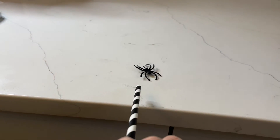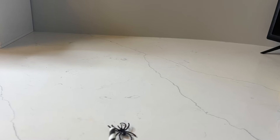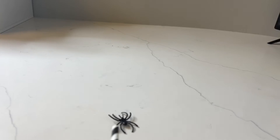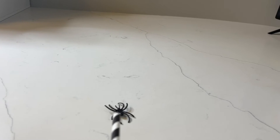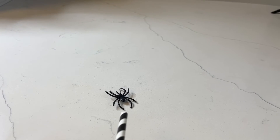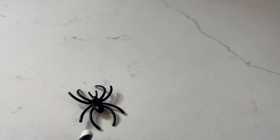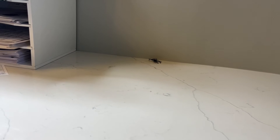Here I am with my spider and my straw. I'm going to use air blown through the straw to push the spider all the way to the wall, which is going to take a lot more air than you think. If you're having your little one start at one end of a table, think about their actual lung capacity and how hard this might be for them — or you can do this on a rug so they can chase after their spider. I had to blow really hard to get him to the wall, but there you go — I did it!